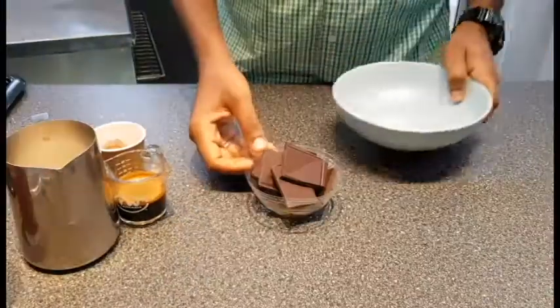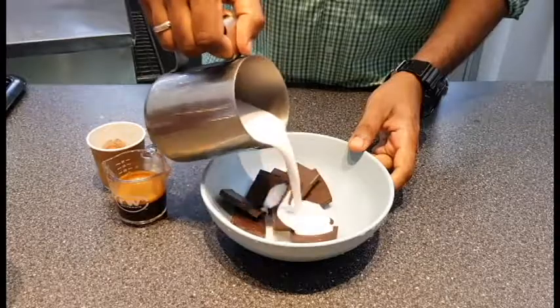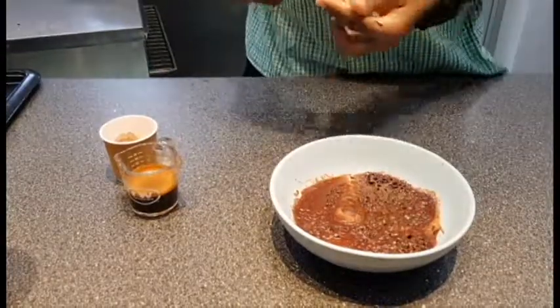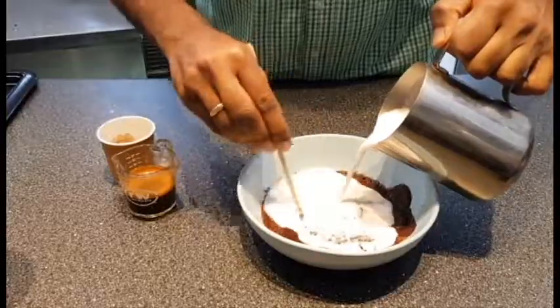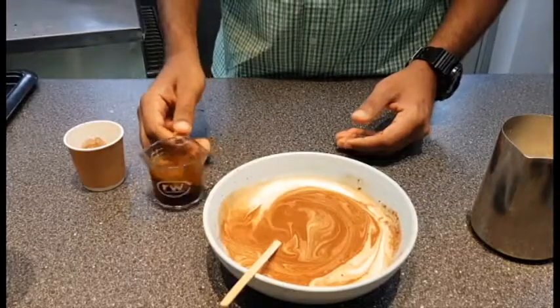Then we're gonna hit the dark chocolate with a little bit of heavy cream and microwave for 60 to 90 seconds until the chocolate is nice and gooey. Next up we're gonna stir the soft and gooey dark chocolate with a little more heavy cream, and you might want to add a little bit of sugar just in case you have a sweet tooth more than me.